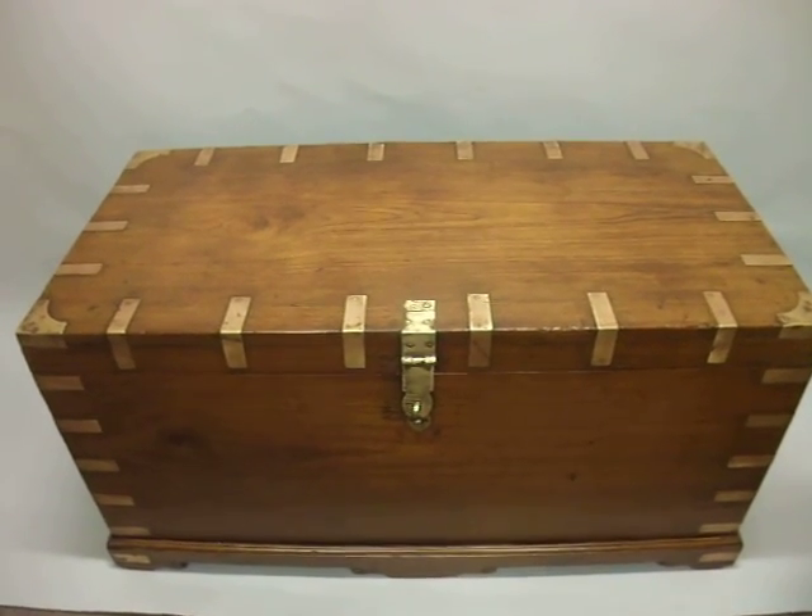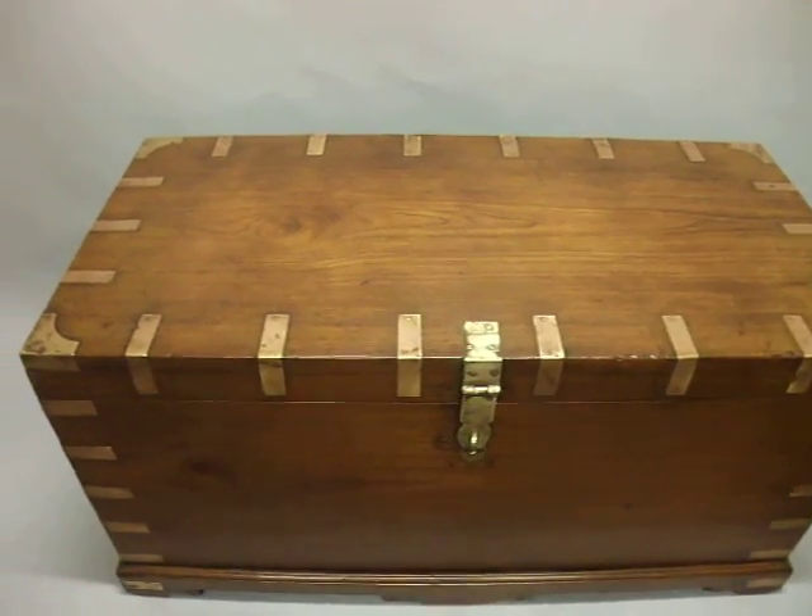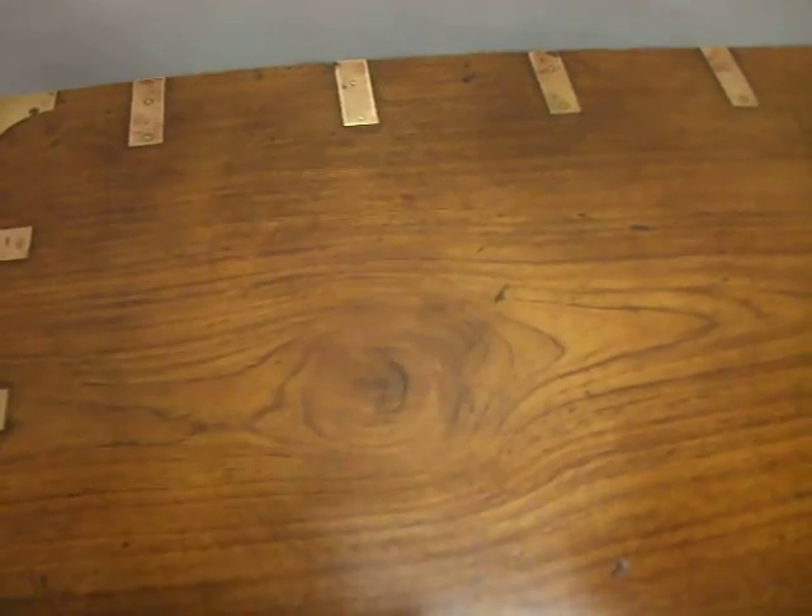Nineteenth century teak, brass-bound military chest, taken on campaigns. Lovely teak.